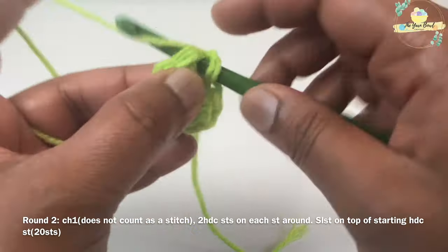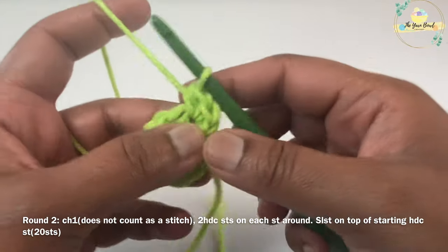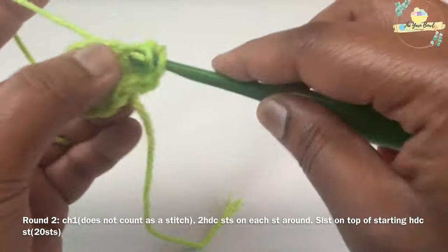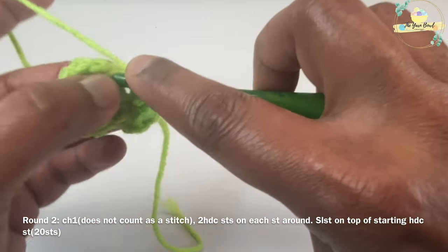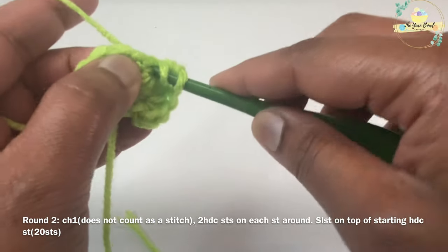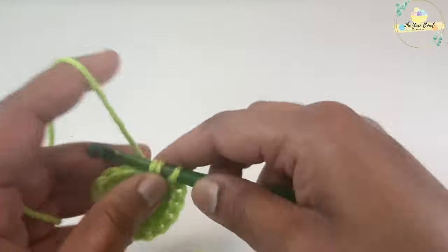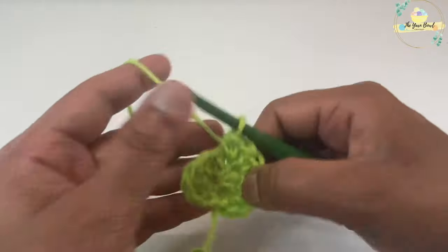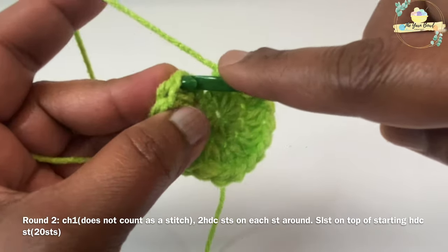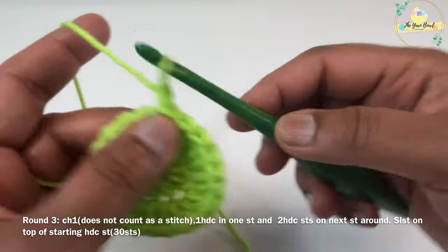For round two, you're once again going to work a chain one which does not count as a stitch. Then I'm going to work two half double crochet stitches on each stitch of round one. Once you're done, work a slip stitch on top of your starting half double crochet stitch to close round two. At the end of round two you're going to have 20 half double crochet stitches.